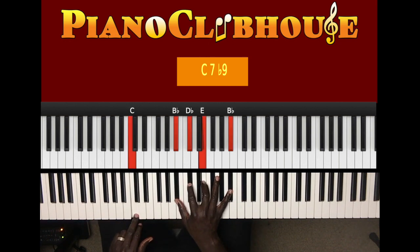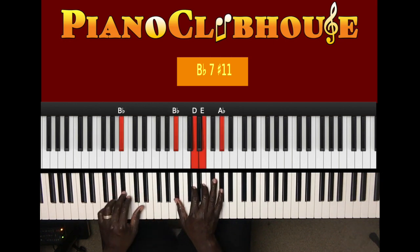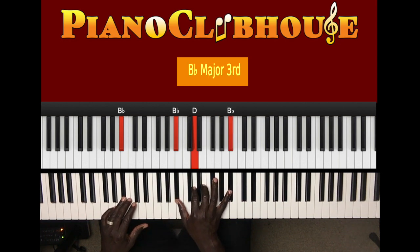Next chord: F in the left hand, right hand G, B flat, E flat, G. And then I played A flat. And then in the right hand, just that one note, then two. And that chord is B flat in the left hand, right hand B flat, D, E, A flat, two.